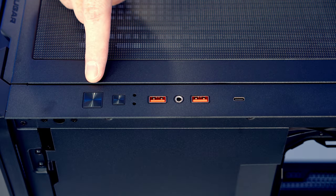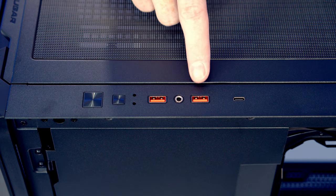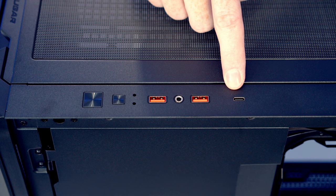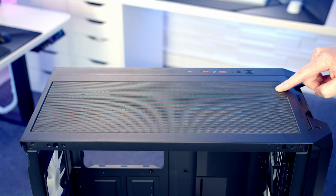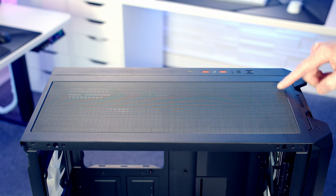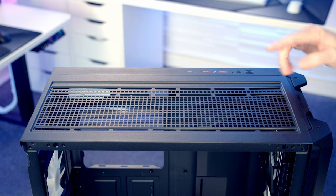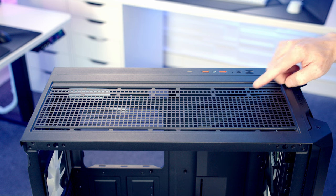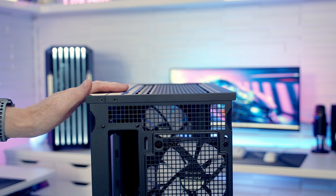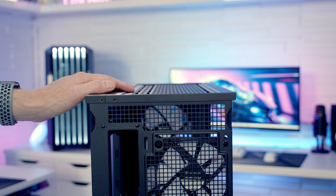The case's front IO has a power button, a button to control the built-in ARGB controller, two USB Type-A ports, a single Type-C port, and a combined headphone and microphone jack. On top of the case there's a magnetically attached dust filter. Fan mounting options at the top match the front: up to three 120 or 140mm fans, or up to a 360 or 280mm radiator. The top panel is removable, making it much easier to mount a radiator and giving improved access to the build.